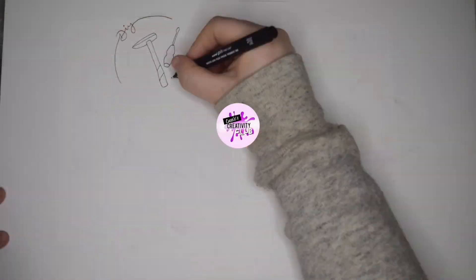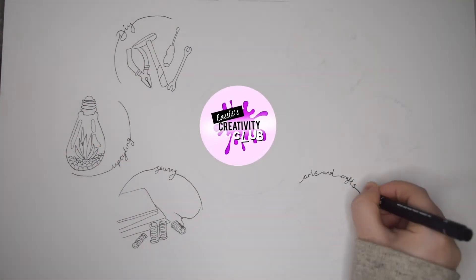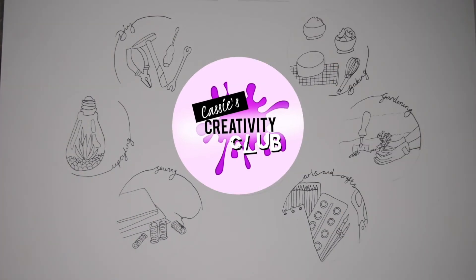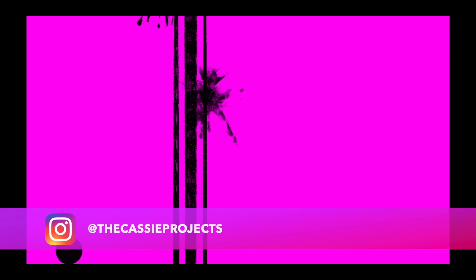If, like me, you like getting creative — not just art, not just crafts, but even DIY, baking, gardening, whatever allows you to be creative — feel free to come and join my Facebook group. It's called Cassie's Creativity Club and we just share our artwork, encourage each other, and inspire each other. If you haven't already, feel free to subscribe to my channel — I really appreciate the support and I'll see you all next week, bye!